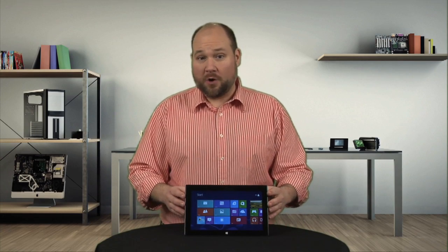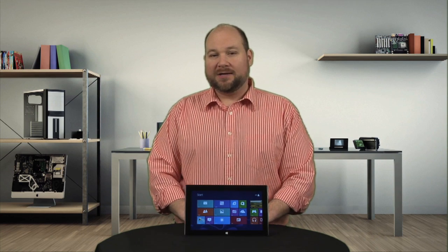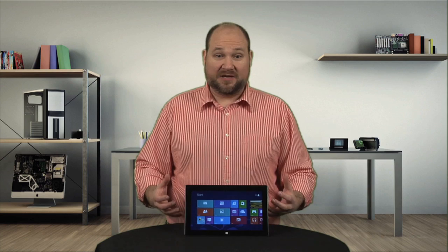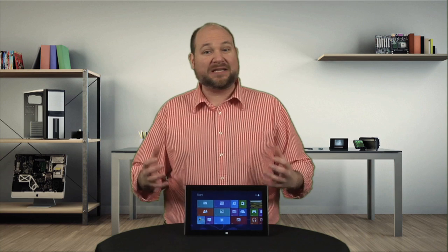When Microsoft built the Surface Pro, they packed the power of an Ultrabook in the body of a tablet. Unfortunately, they also made the device nearly impossible for an end-user or even an in-house tech to service and repair. I'm Bill Dettweiler and this is Cracking Open.